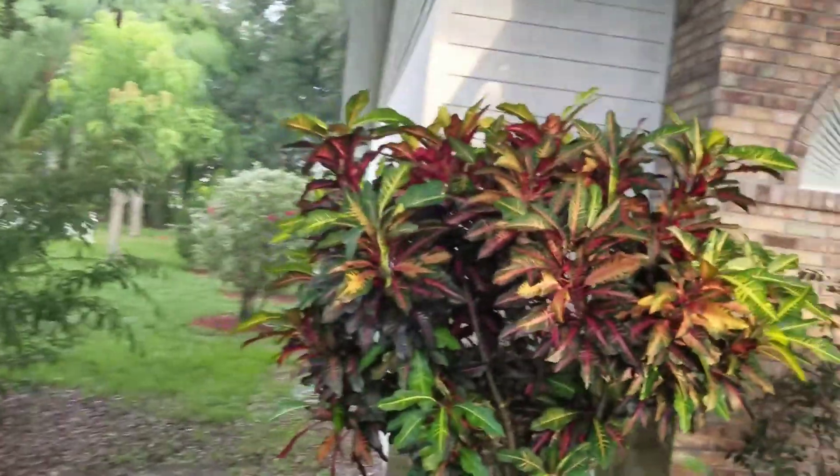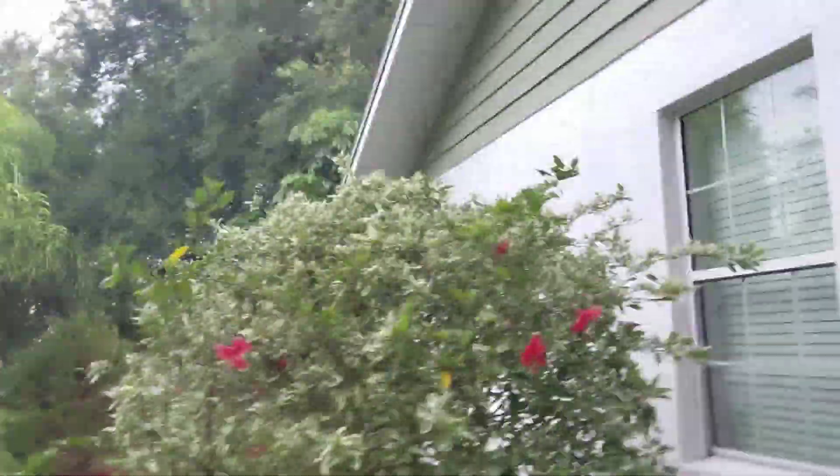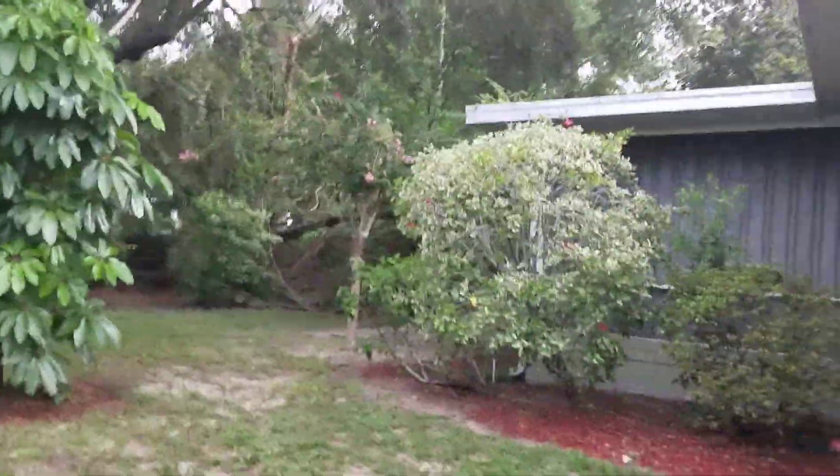Quick tour around the house. Let's see if we see that fallen tree still. Yep, still there.